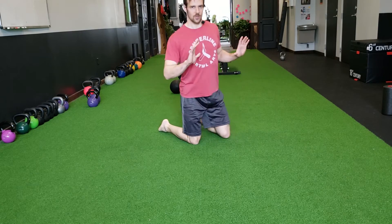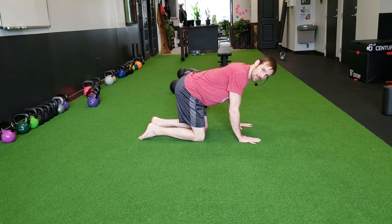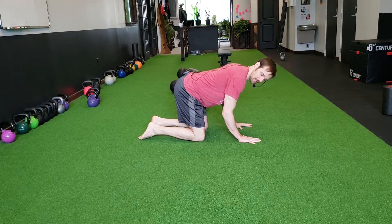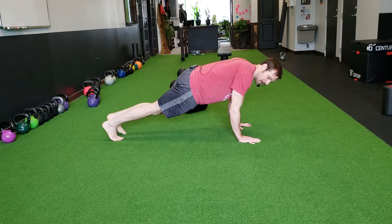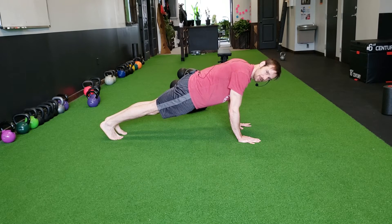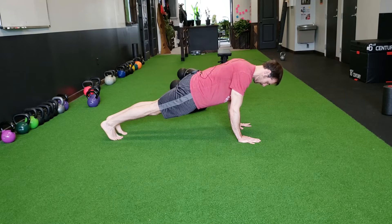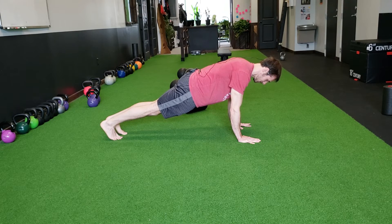We start out the Side Plank Series in a plank. I'm going to place my hands directly under my shoulders, bend my elbows slightly, and rotate them in so they're pointed back towards my feet. Straighten my hips and my legs, get a nice long line from my heels through the back of my neck to the crown of my head. Spread my shoulder blades apart and lift my sternum up away from the floor by spreading the shoulders.